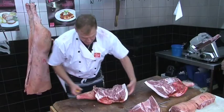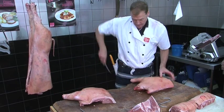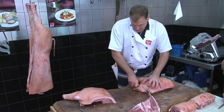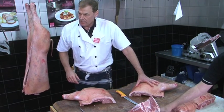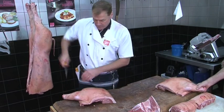What we have here now is the shoulder. We can slow roast that shoulder and leave it on the bone. Trim the neck up, put the oven on around about 100 degrees, and you can cook that slow-roasting shoulder for around about 12 hours and all the meat will just fall off the bone.